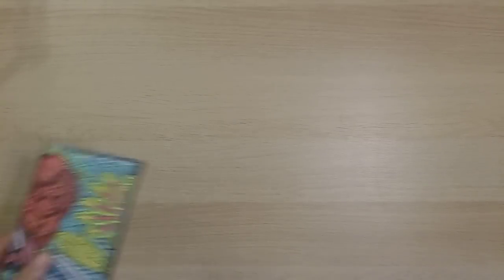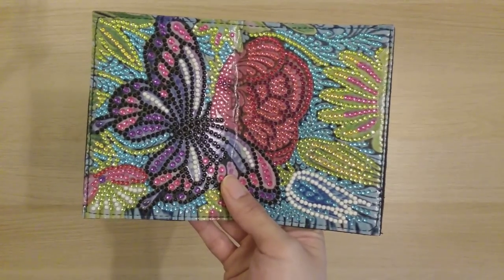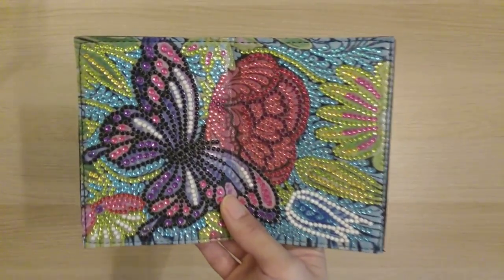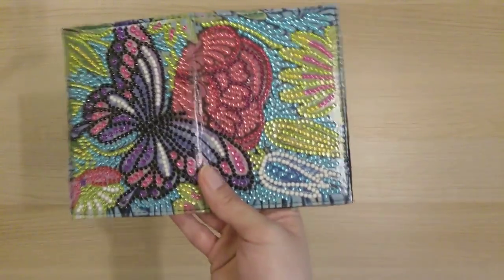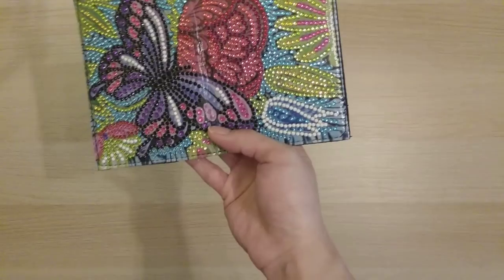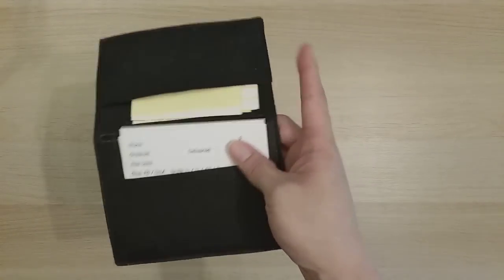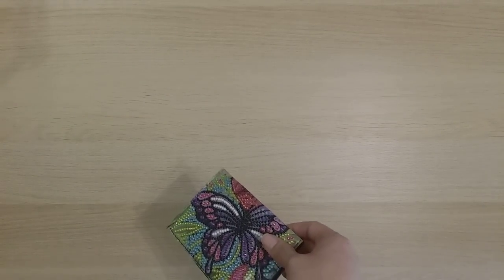Finish number 17 is probably the first of my really small ones — it's a butterfly passport cover from DIY Digital Art. They were the first bigger-budget diamond painting company to ask me for a review, and they've continued to work with me since. I actually use it to hold my journal entry labels.